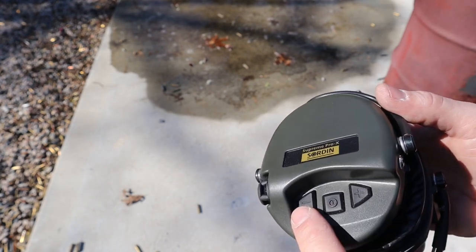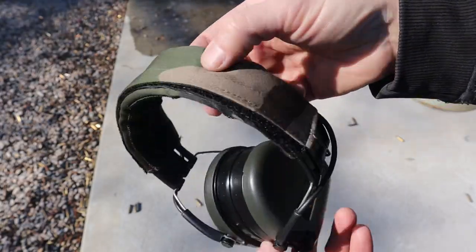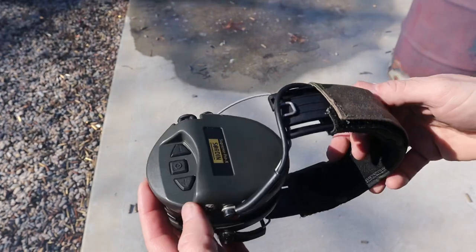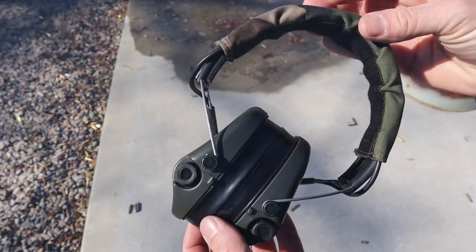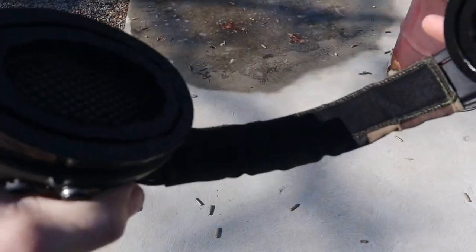The middle button turns it on; when you hold it you get a nice little beep so you know it's on or off. Then you have volume up and volume down. The volume up and down does not increase the sound of gunshots — just the safe sounds below 83 decibels. It amplifies voices and ambient sounds but does not amplify gunshots. It has a four-hour auto-off, which is great, and up to a 600-hour battery life.